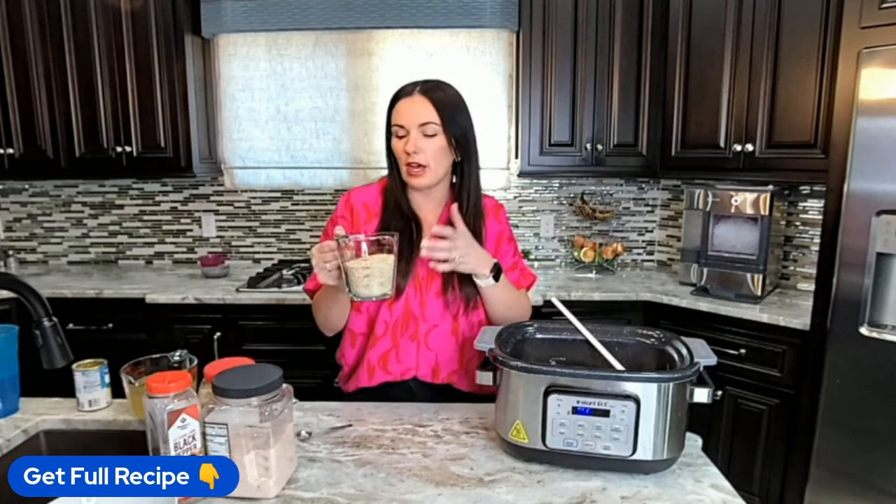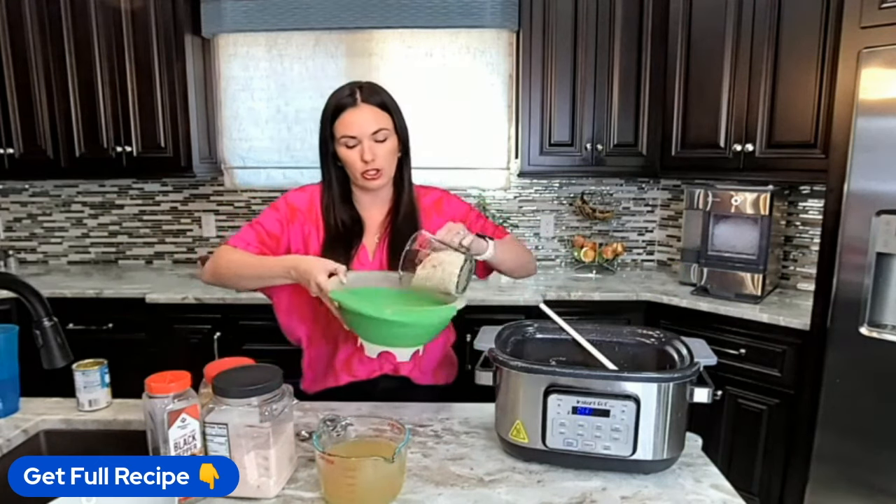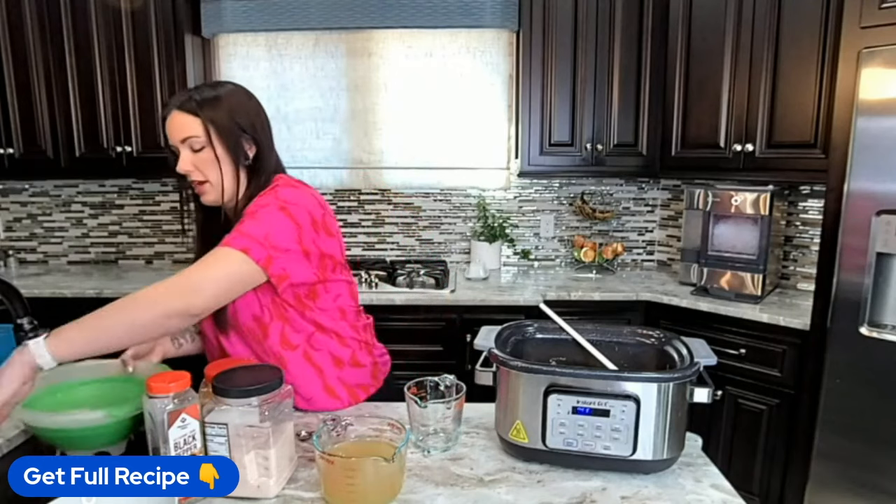Now I'm going to add one and a half cups of brown rice. I like to rinse it first so let me grab my strainer. I'm using brown rice because it holds up longer in a crockpot than white rice, but you could use white rice — it just might get a little softer, and that's completely okay.